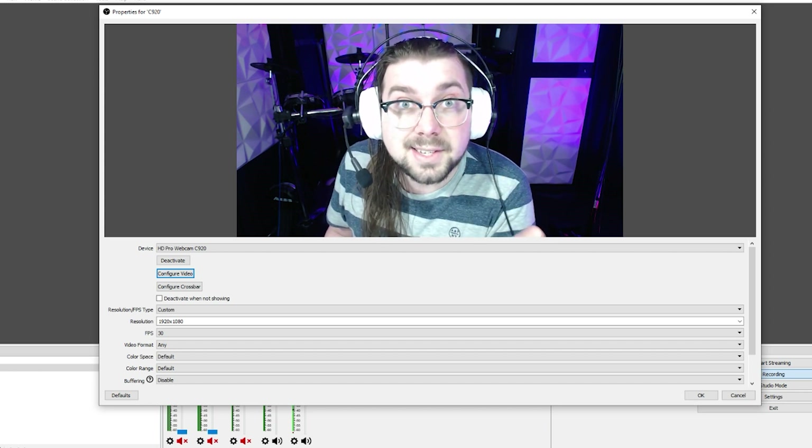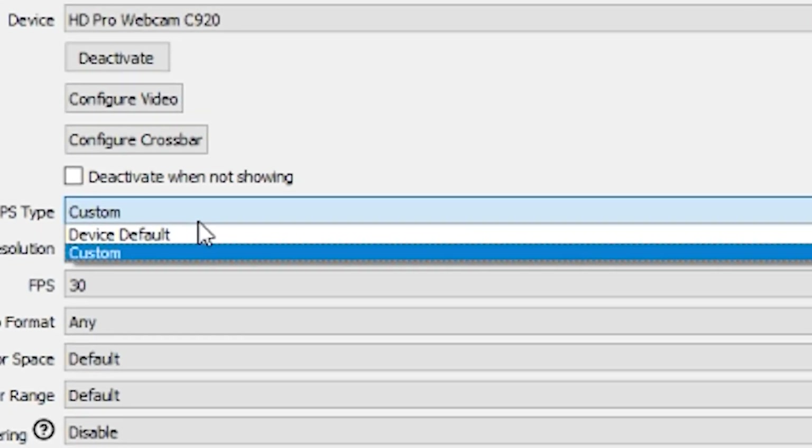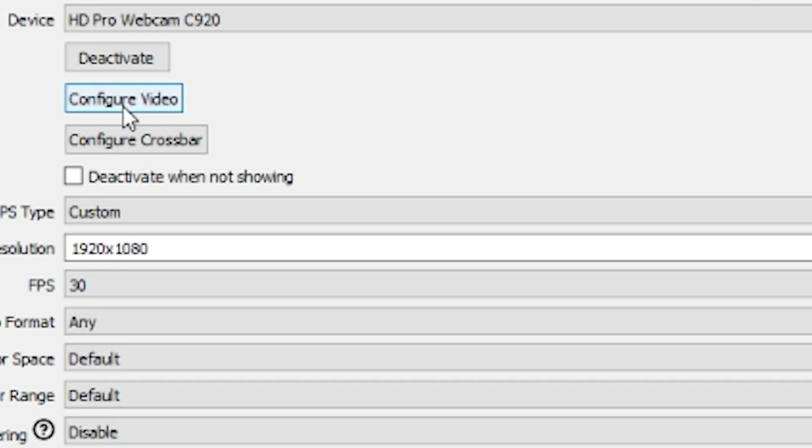So let's jump right into the settings and fix it. First, make sure your resolution type is set to custom. The resolution should be 1920 by 1080, and the FPS should be 30.